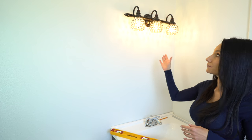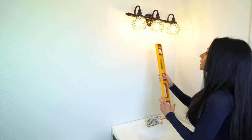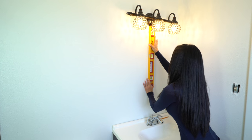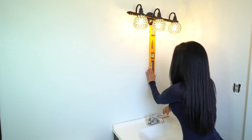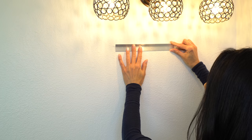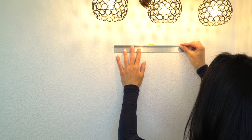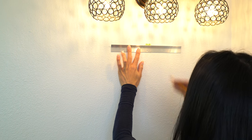Now I'm going to find the center of the light fixture. To do that I'm going to take my level, put the corner of it in the middle of the base here, make sure my bubble is level right there, and mark my line. Now I'm going to line the bottom of the mounting bracket with my second line, make sure it's level, and mark my holes.